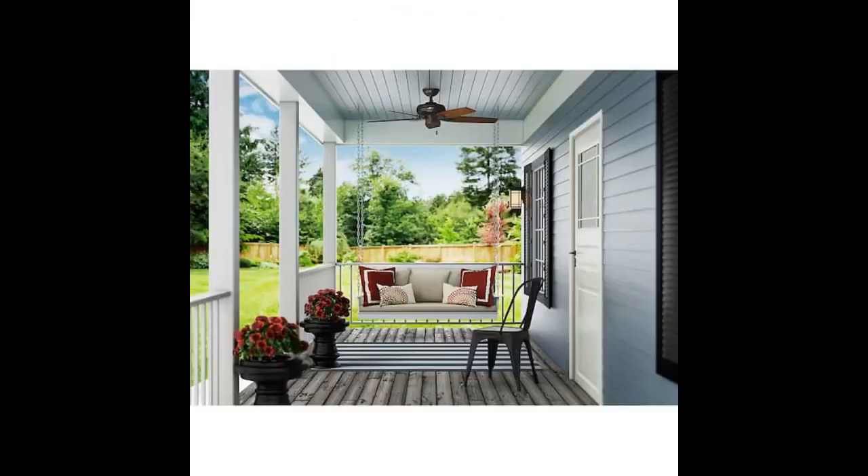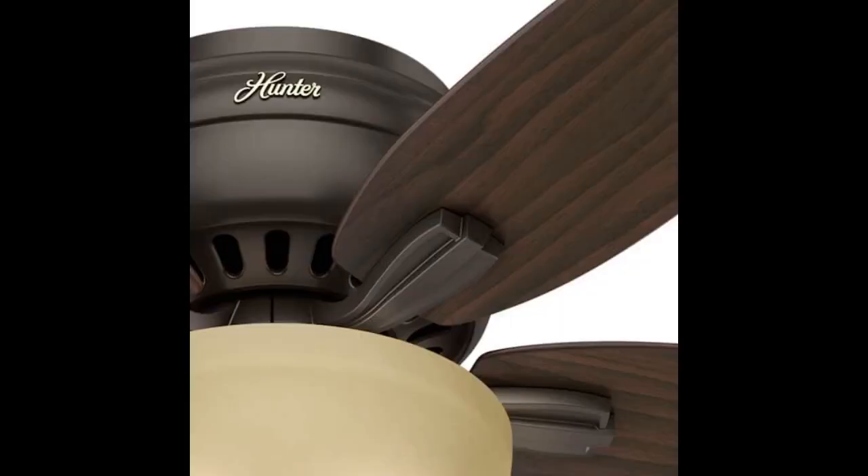We just remodeled our front room and I ordered two of these fans. My contractor was very impressed. I have the darker side showing, which brings out my hardwood maple floor. Bronze is the color, and the floor has darker specs in it.